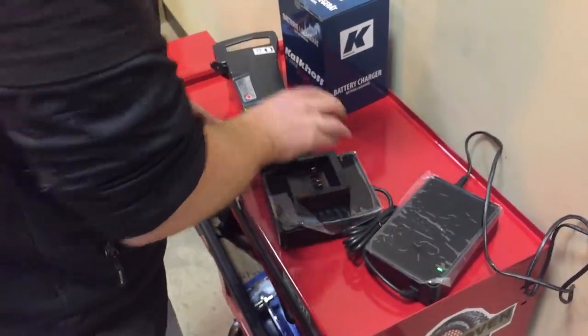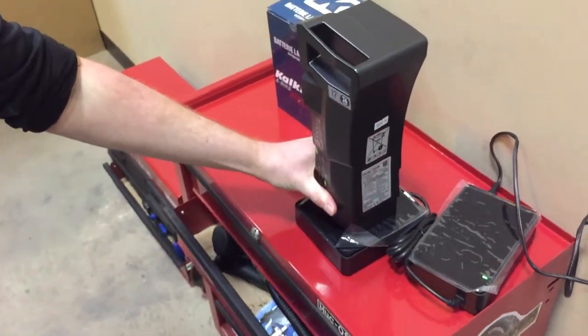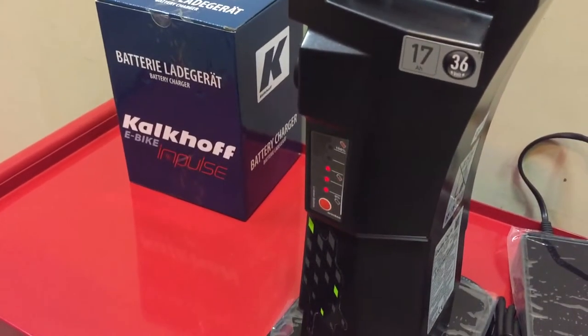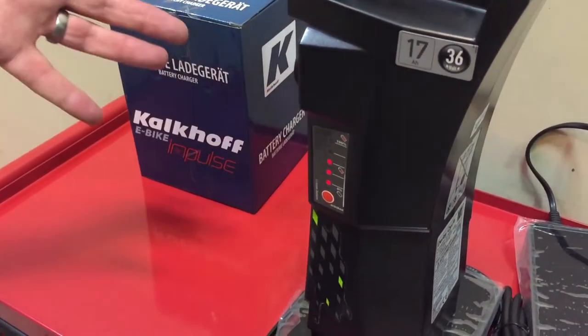Just plug it straight to the bottom, put it on and that's charging. That'll take from half full probably two to three hours to fully charge. Once all the lights are on on the side, it's charged.